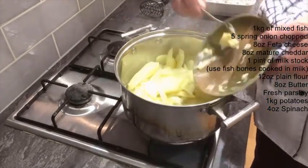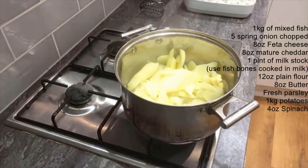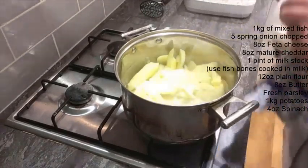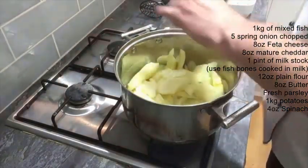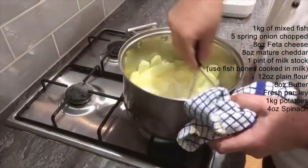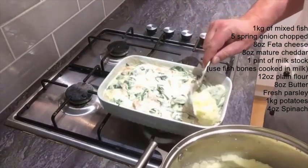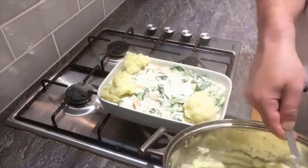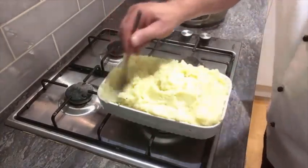Add the butter, add some milk, and seasoning of course — you don't want to season it too much. Once it's all been mashed nicely, you can use a piping bag if you like, but I just like to use a spoon. Put it on the corners first — that's just what I've always done — and give it a little pat down like that.